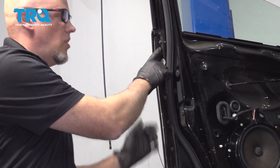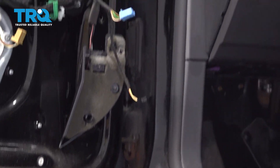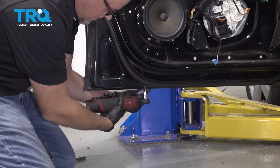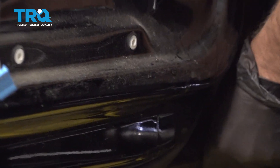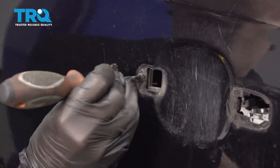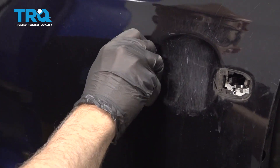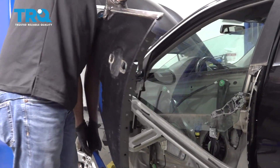Around the perimeter of the door, there's all these screws — they're a T30, so use a T30 socket. Take all those screws out from underneath and both sides. You can use a T20 to take this screw out, and that'll slide right off. Be careful — you don't wanna scratch any of the paint. Just put it in a safe location.